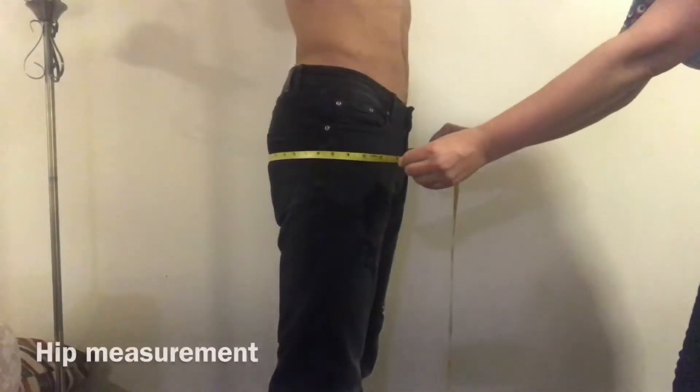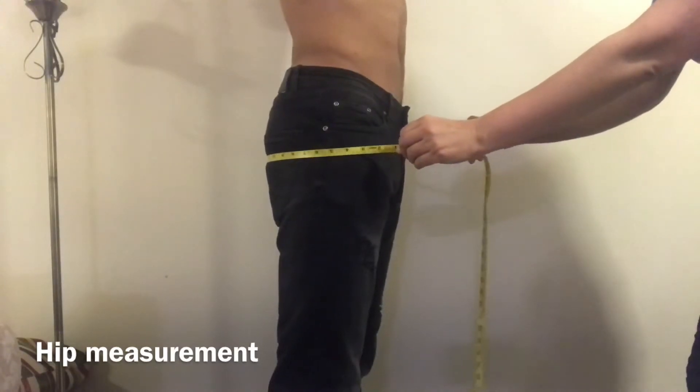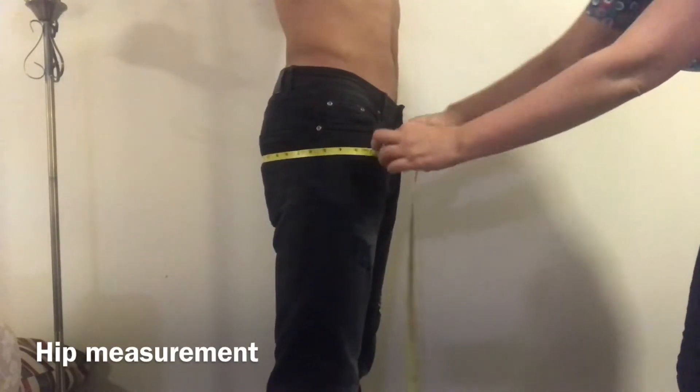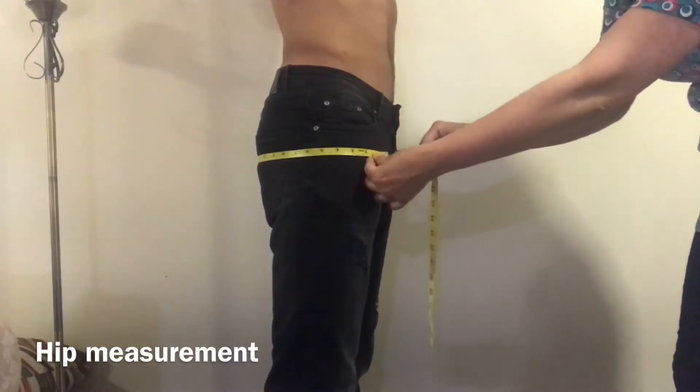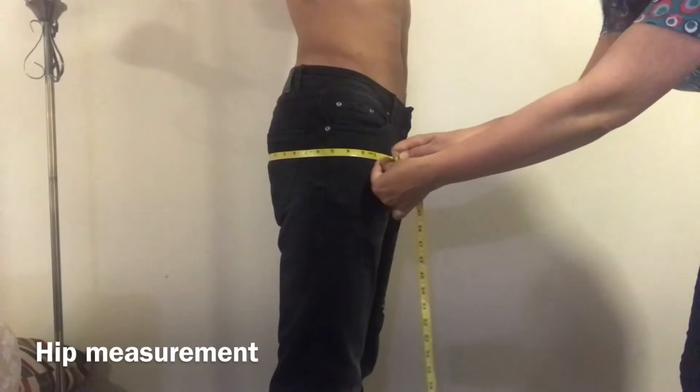Now I will take the hip measurement. The hip is the wider part of our body. Make sure while taking the hip measurement, or any measurement, you keep your measuring tape straight around the body. This measurement is 38 inches.